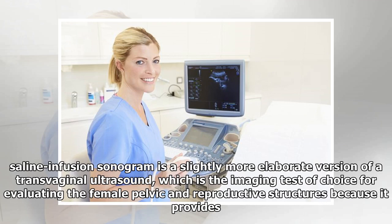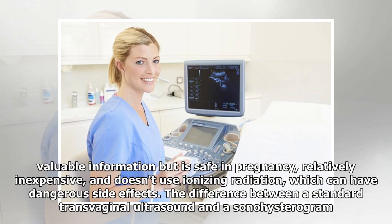A saline infusion sonogram is a slightly more elaborate version of a transvaginal ultrasound, which is the imaging test of choice for evaluating the female pelvic and reproductive structures because it provides valuable information but is safe in pregnancy, relatively inexpensive, and doesn't use ionizing radiation, which can have dangerous side effects.